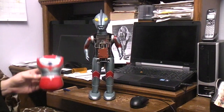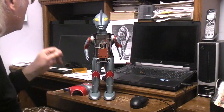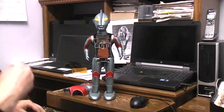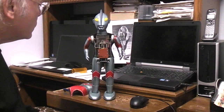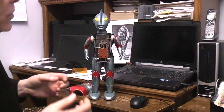Today on the bench we've got this giant Ultraman made by Bullmark in Japan. I believe it was in the late 1960s that it came out — we'll just say 1960s, we don't know for sure. The initial problem with the toy was that when you turn it on, it didn't do anything.